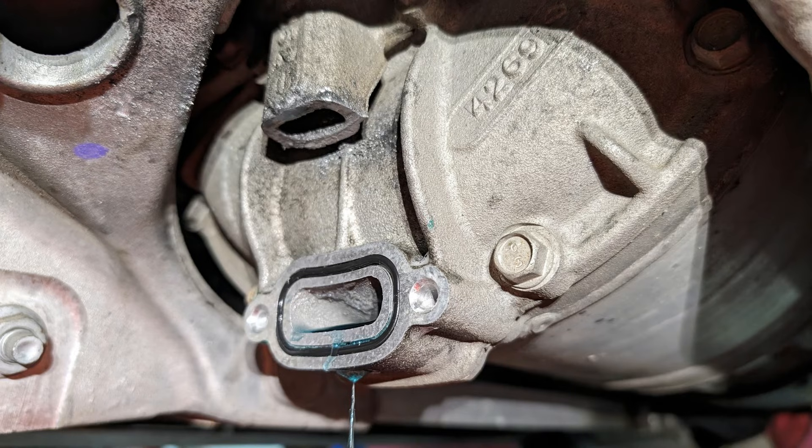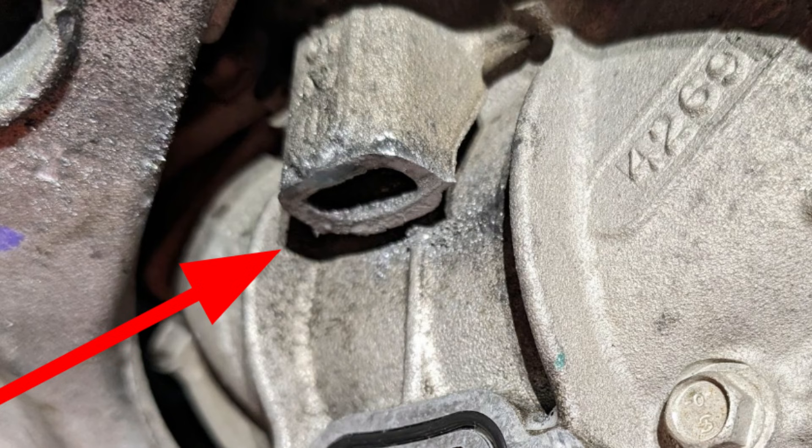Once the cut has been made you can remove the two remaining 10 millimeter bolts and remove the part. This will allow more coolant to drain from the lower stator port as well as some residue from the upper port.